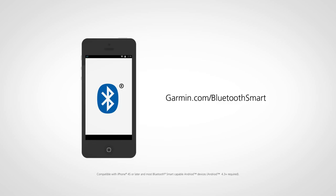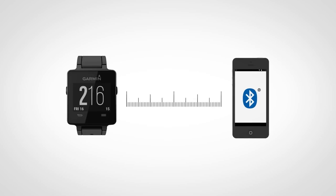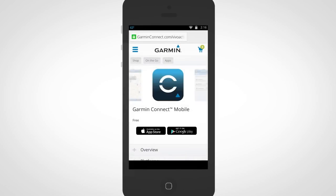Enable the Bluetooth technology on your compatible smartphone and make sure your VivoActive device remains within 30 feet of your phone during setup. On your phone, go to Garmin Connect Mobile for VivoActive and select the button to get the app.